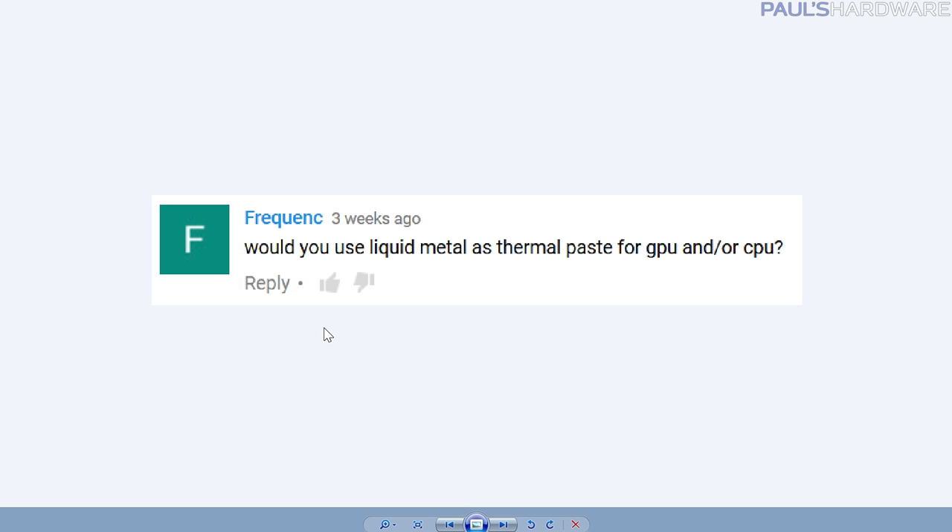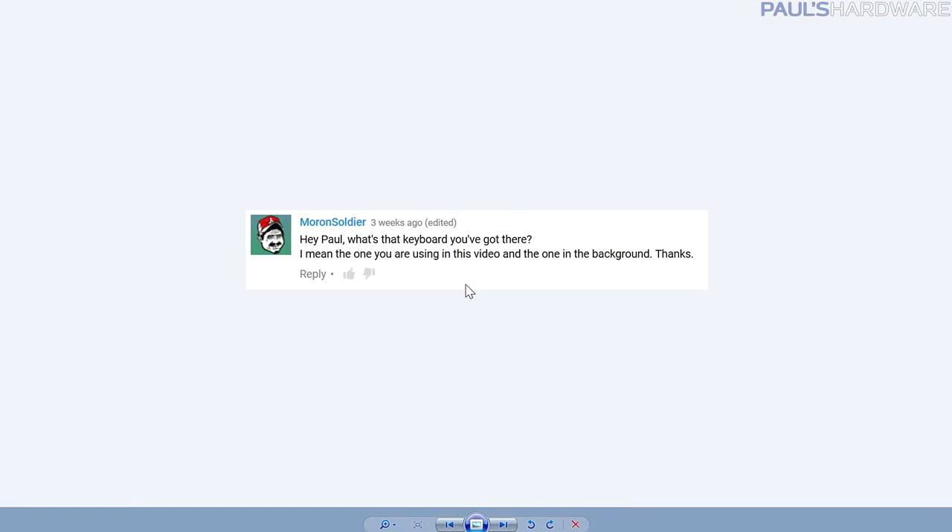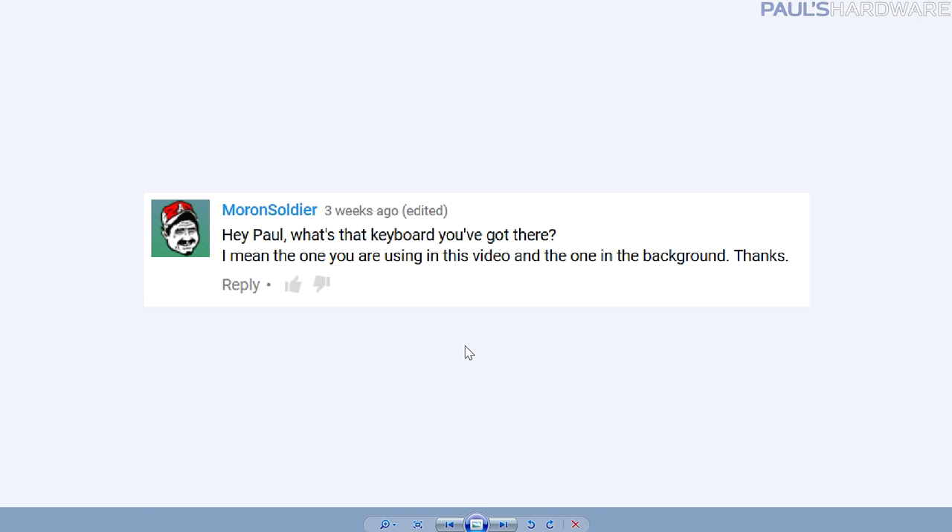Frequency asks: would you use liquid metal as thermal paste for GPU or CPU? Yes, totally. Liquid metal thermal paste is often touted as some of the best options available and often works better than synthetic stuff. You do have to worry about conductivity — using too much and having it spill over the sides is a bigger concern. That said, I'm not usually nitpicky about thermal paste, because the difference between the best and mediocre paste is only about two to five degrees Celsius. I don't typically min-max for maximum overclocks, but that's no reason not to use it — just remember it's conductive.